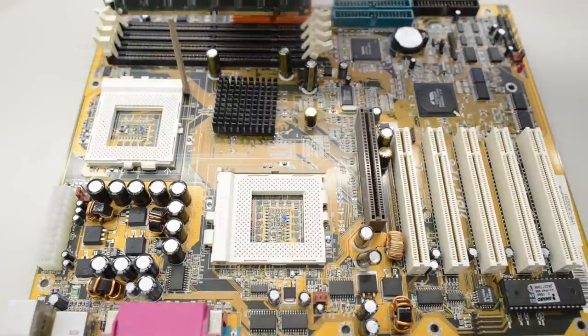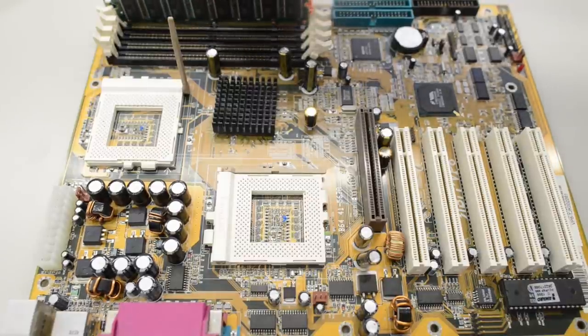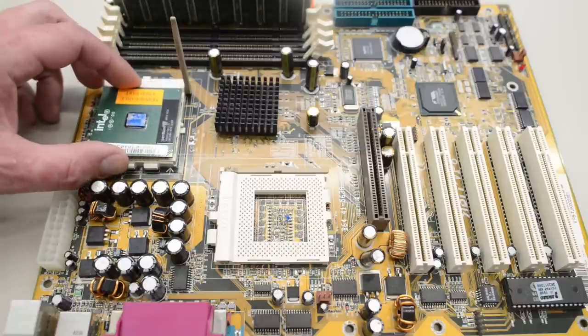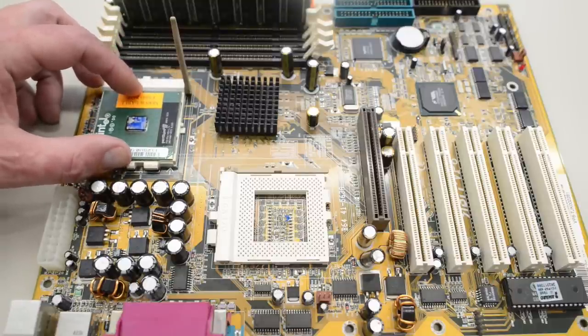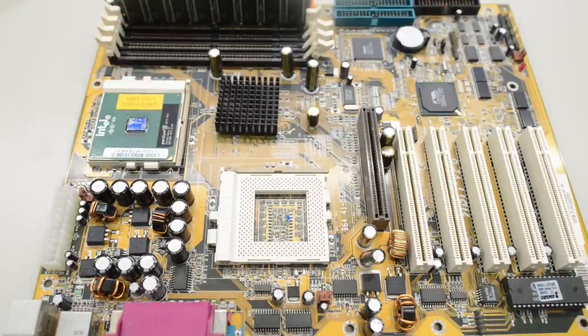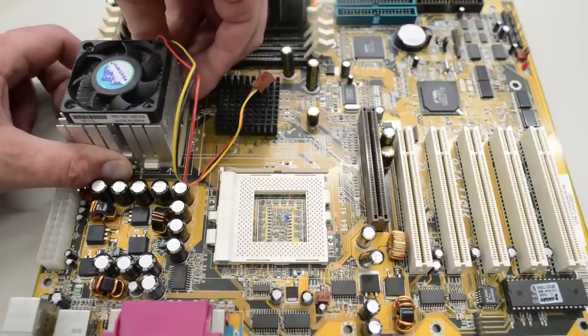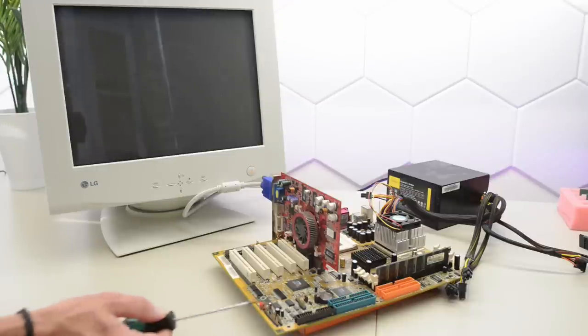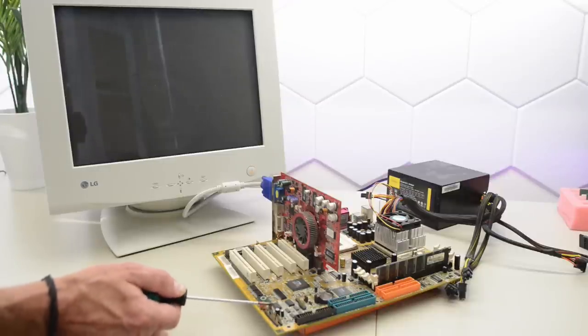I will of course talk about all the bits and pieces and all the specs as we build this machine. But for now, let's just do simple tests, because everything is untested — even the CPU that we aren't actually going to be using in the build. A bare minimum of untested stuff is hooked up to the board. Let's see if it will post.